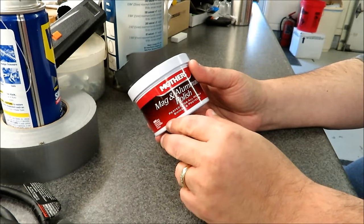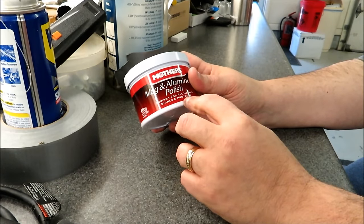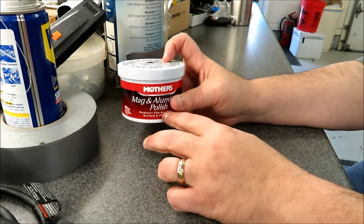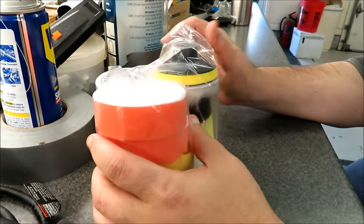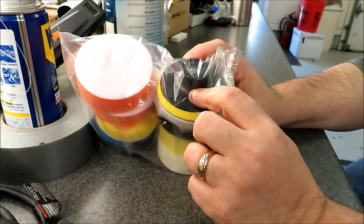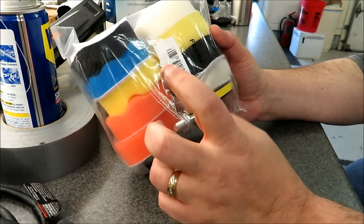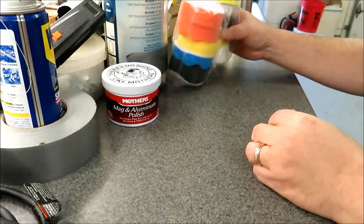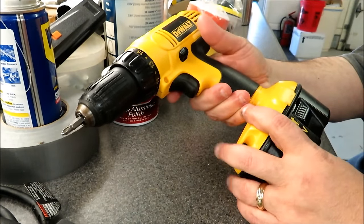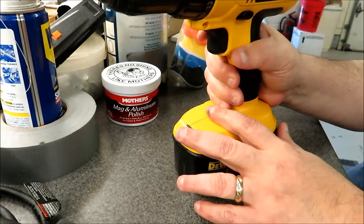I got the Mother's polish off Amazon — I'll leave links in the description. I also bought a pad kit from Amazon: a 3-inch backing plate, a collection of 3-inch pads, and an adapter to use in your drill of choice. For this I'm going to be using my trusty old cordless DeWalt — this thing has got to be at least 10 years old. The battery seems to be charged, though who knows how long it'll hold a charge, so this may be rather fun.